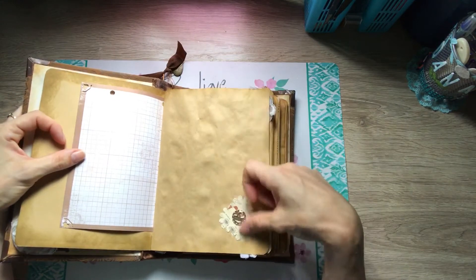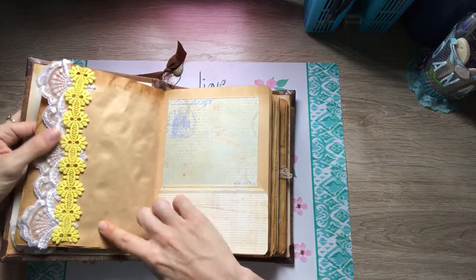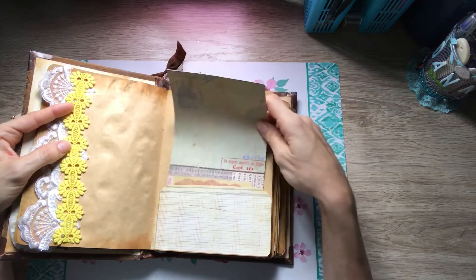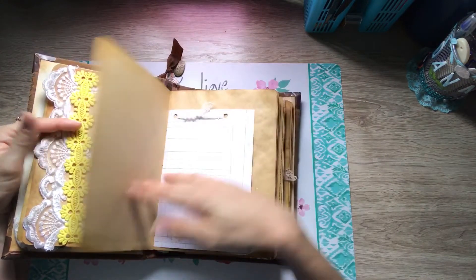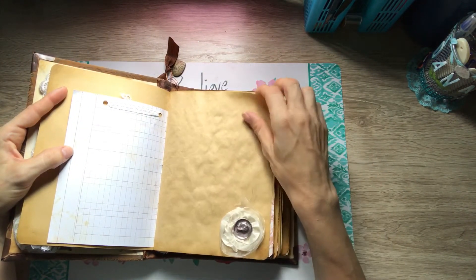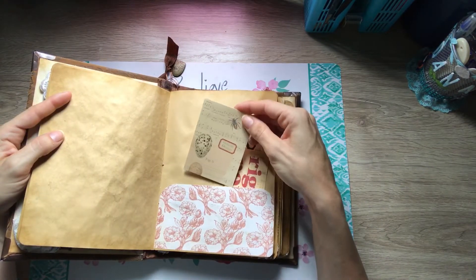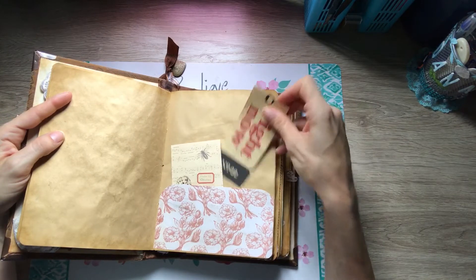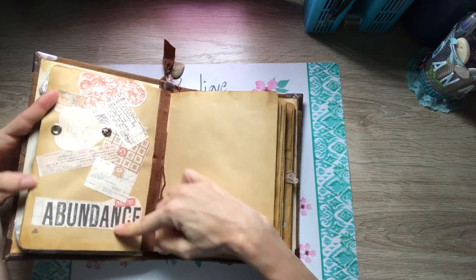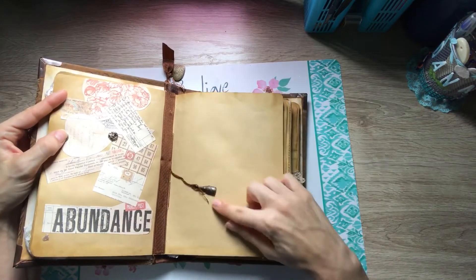There are lots of papers in here for journaling, a few little flowers, some coins, a little bit of lace, some more journaling spots, a little ribbon with some Seven Gypsies coins, more ephemera from Seven Gypsies, little tags, little pockets. I kind of just did some layering here with some of the pages from the Seven Gypsies pack.